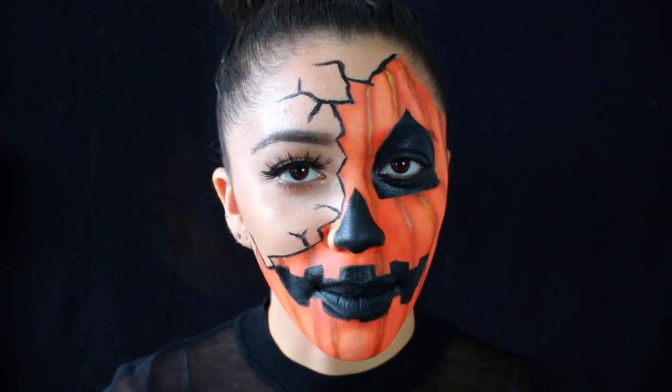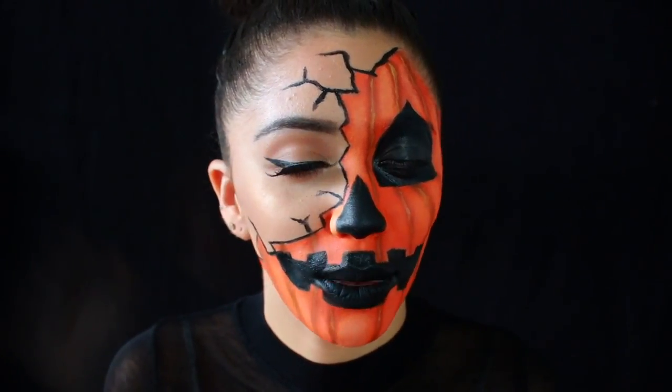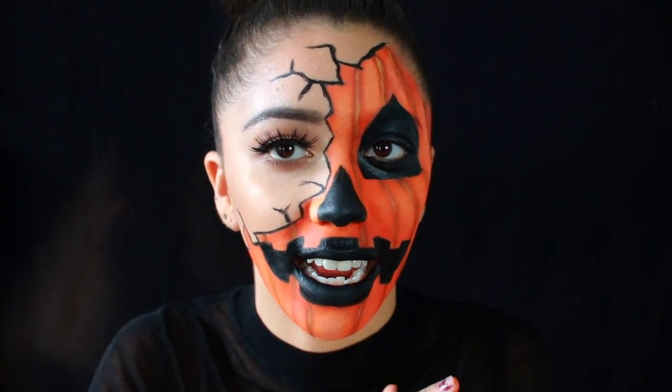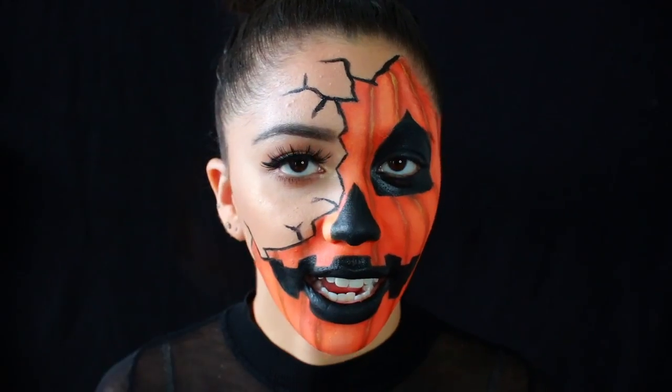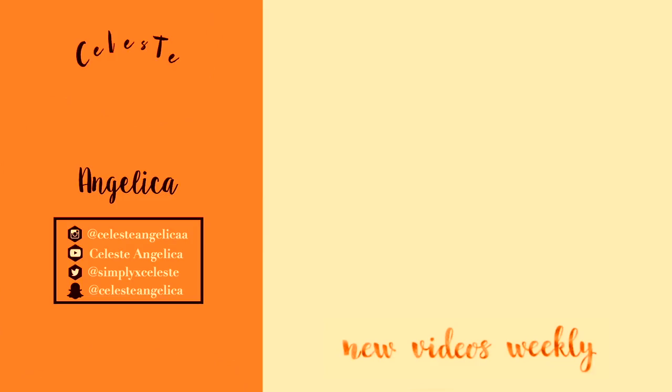I really hope you guys enjoyed this video. Let me know if you did with a big thumbs up and let me know what other Halloween tutorials you'd like to see from me. Make sure to subscribe to my channel if you haven't already — I'm trying to hit 10k by the end of the year. Make sure you hit the notification bell so you'll get notified every time I post a new video. That's all I have for today, so I will catch you guys in the next one. Stay spooky. Bye.